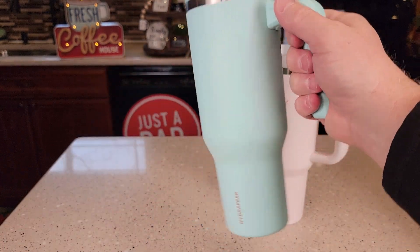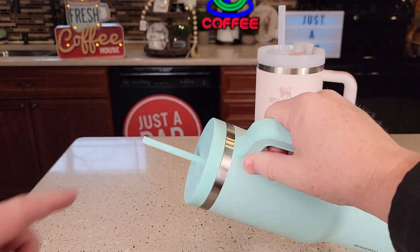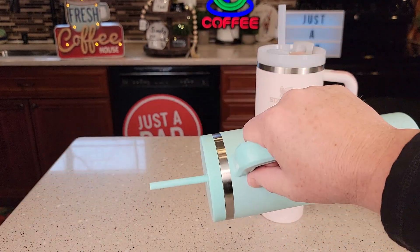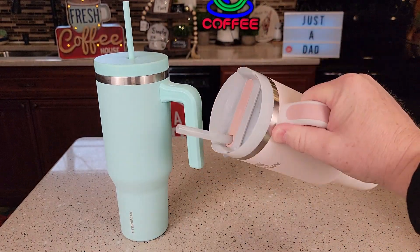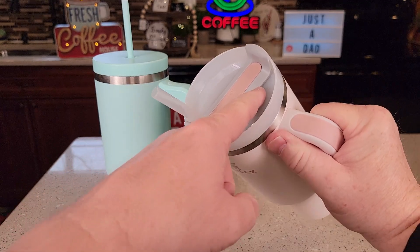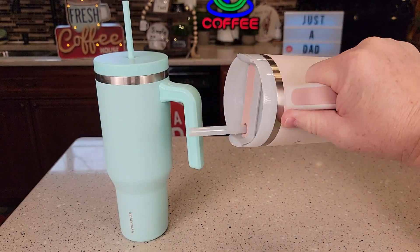Now the Hydropeak — let's dump it over. I'm not getting any water coming out right here. I will get some water coming out of the straw once in a while, but it's doing a really, really good job. Now with the Stanley, I'll get some coming out of the straw, but also some coming out around the lid where you turn it. This is not 100% spill-proof.